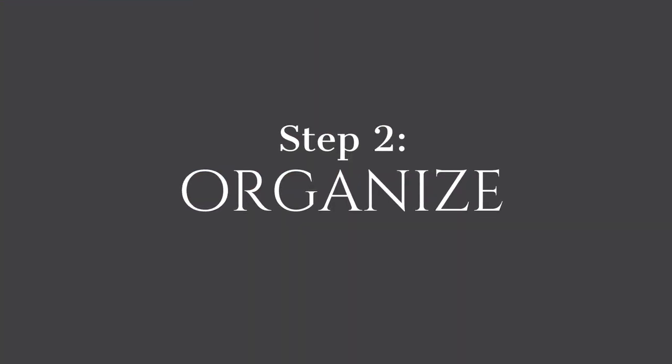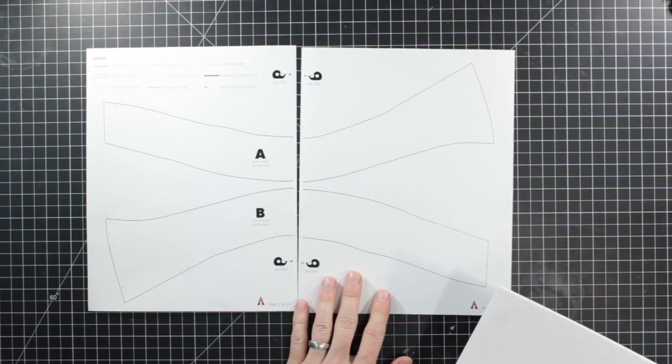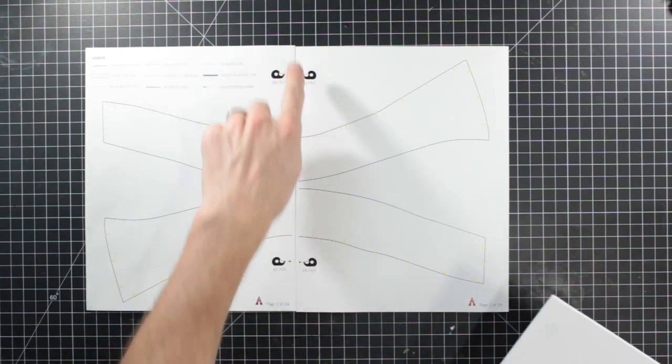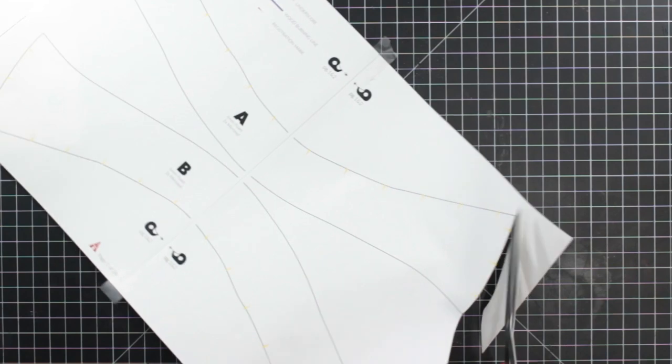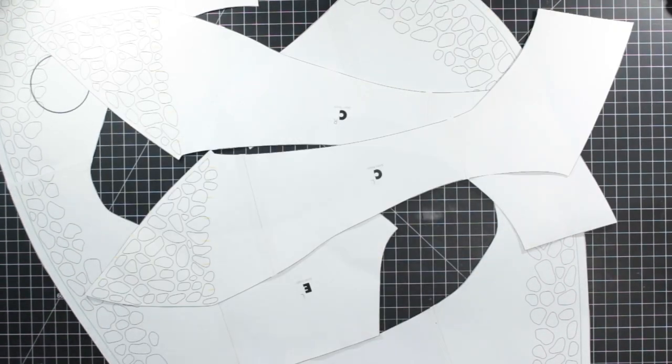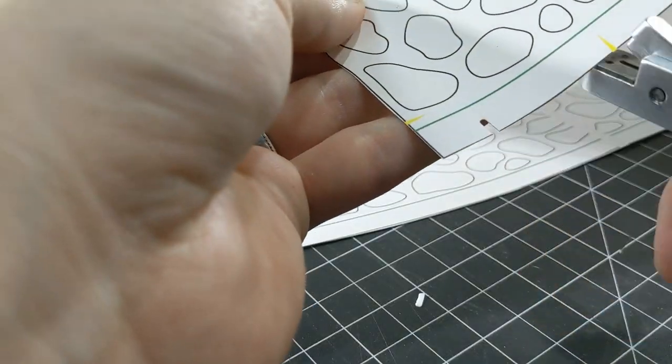Step 2: Organize. With your framework selected or made, now it's time to jump into the build and start organizing. Print out my pattern on 8.5x11 paper at actual size. For bigger items, you may need to tape a couple pieces of the template pages together, but once you have that done, you are ready to cut the pieces out, making sure to cut out any registration marks on it as well.